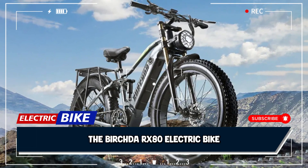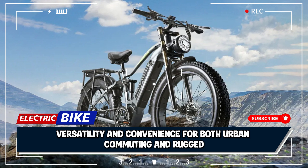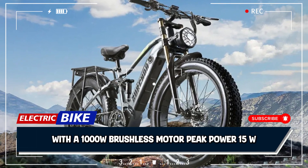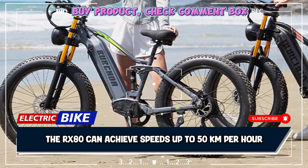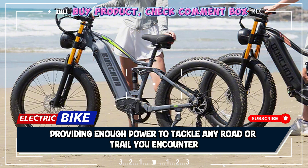The Bochita RX80 electric bike is designed to deliver powerful performance, versatility, and convenience for both urban commuting and rugged off-road adventures. With a 1000W brushless motor and peak power of 1500W, the RX80 can achieve speeds up to 50 kilometers per hour, providing enough power to tackle any road or trail you encounter.